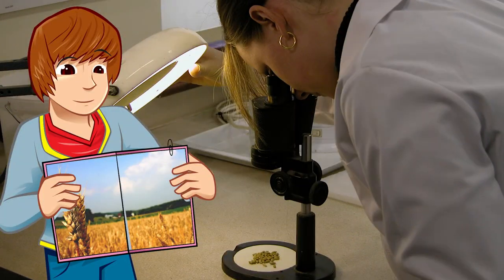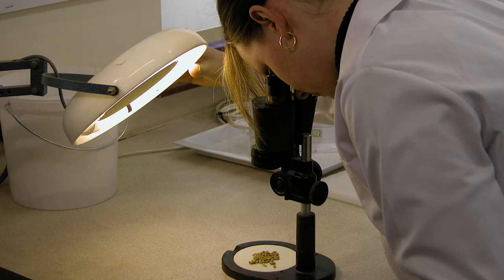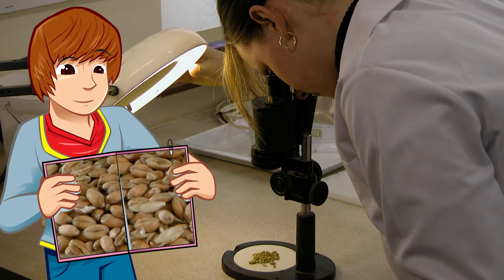When you see wheat in a field it looks quite tall, a couple of feet high, but it's only the very end of the wheat that we're interested in. It's called the ear and it looks sort of feathery. If I crack it open then we can get the grain out. There they are — about 50 grains here, I only need one. They're about the size of a grain of rice. Now if I break open this grain we can get a closer look.